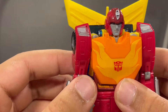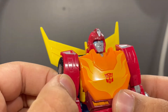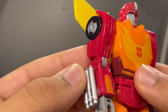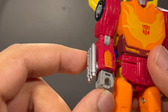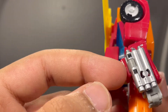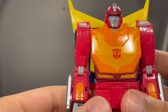On the arms you've got this silver bar right here, some nice sculpted lines on the arm, and more sculpted lines with orange painted right there. The hands are actually articulated, which is really nice. You've also got these exhaust pipes done in silver.